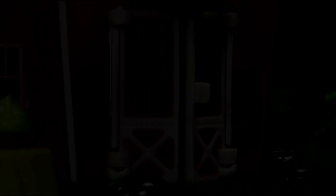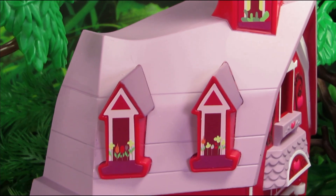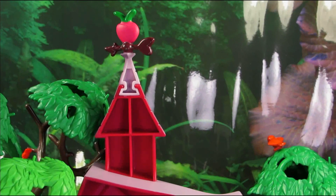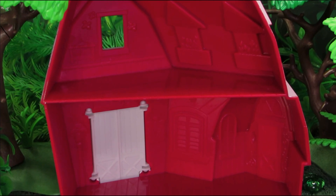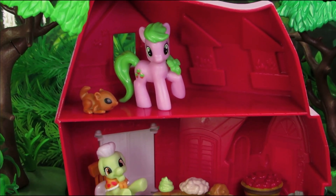The barn doors do open and close so your ponies can go inside. The side of the barn is just as amazing as the front, though the doors and windows there are just besides. Probably the most disappointing thing about this playset is the back side of the barn — there are two floors but they are extremely simplistic. I guess you really can't expect much since this set is so small. The figures and accessories do fit in well though, and it looks a lot better furnished.